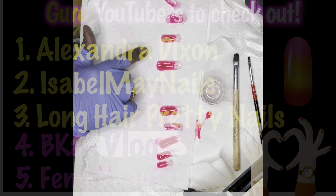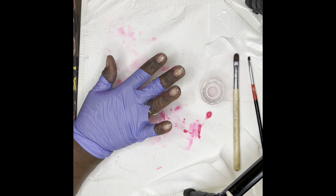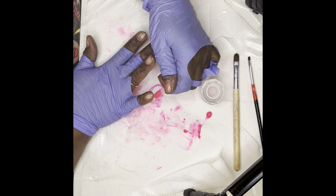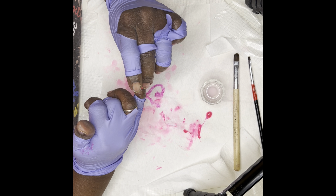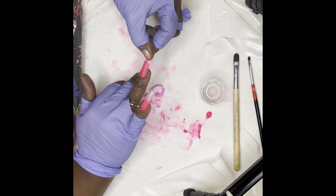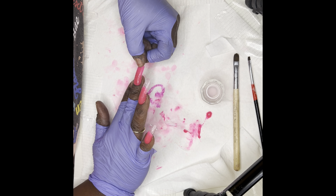We're on the opposite hand now. I am pushing back my cuticles and trimming them up to get it ready, and then I will start removing the product with my coarse drill bit by Pana. I use the coarse drill bit when removing product from my right hand because I'm holding the drill in my left hand, which makes it easier to remove the product.